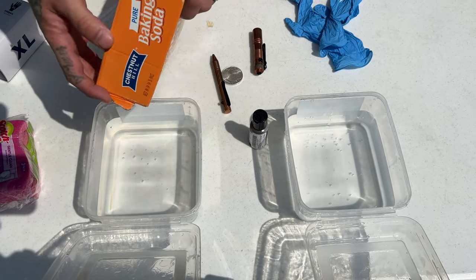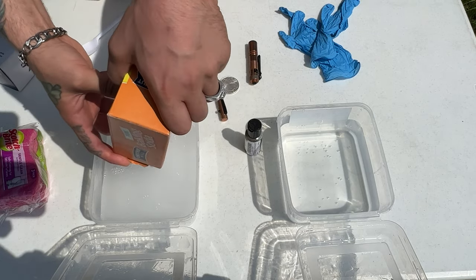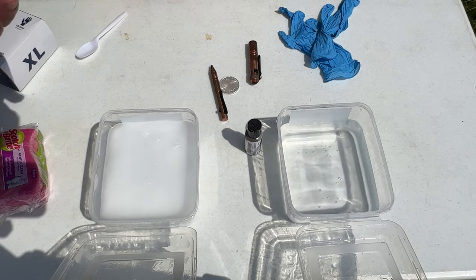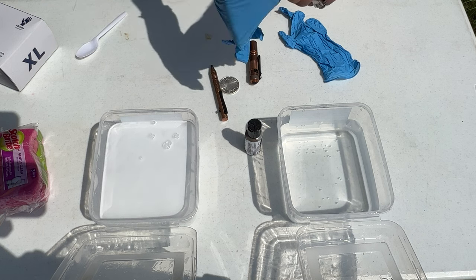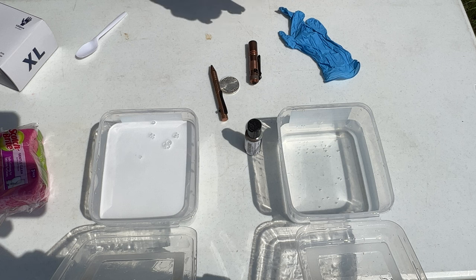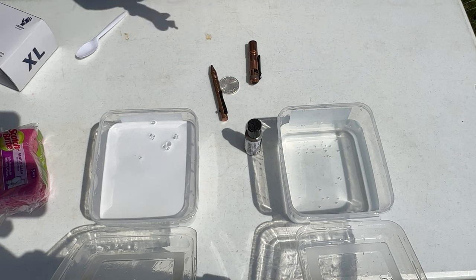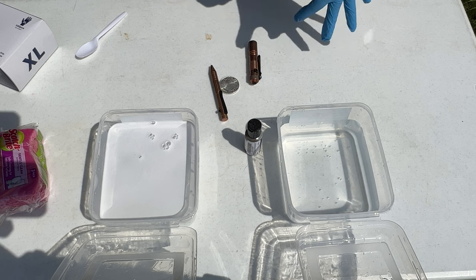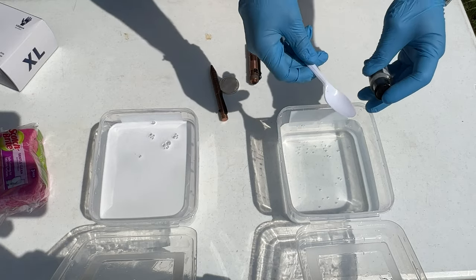I'm going to go ahead and add some baking soda to this right-sided container. There really isn't a definitive amount to add — just when you think you've added enough, add a little bit more, and that one's done. Don't worry about mixing it or anything like that. Inside these containers is very simple: it's just warm water right out of the faucet. Warm water will help it mix better, that's why we want warm.